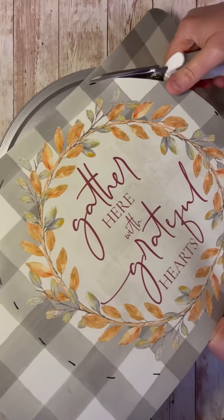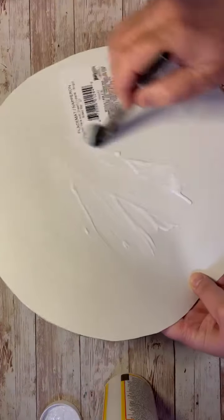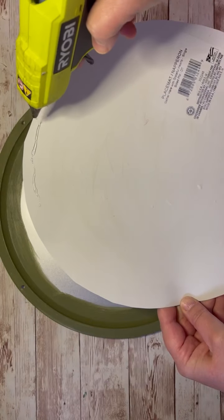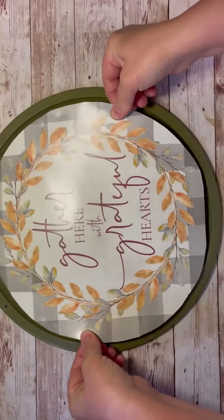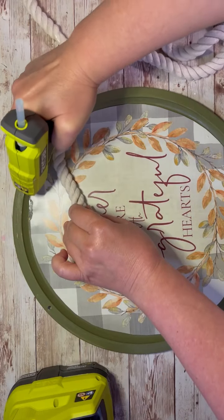I flipped the pan over and I actually marked out where the edges were and then cut out the placemat. Then I put some Mod Podge on the back of my placemat that I cut out and I also put some hot glue, and then I put it in the center, making sure you are lining up those holes.